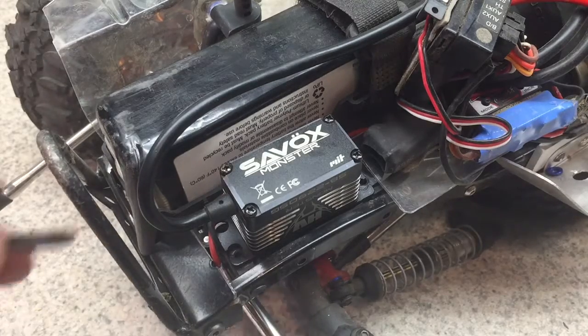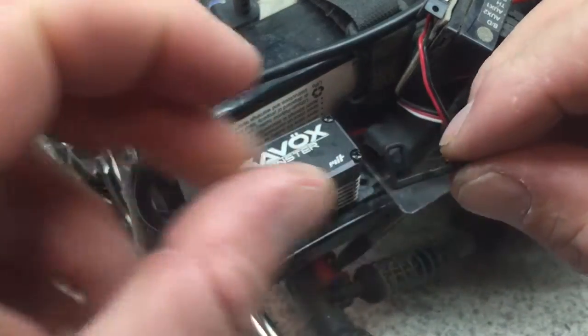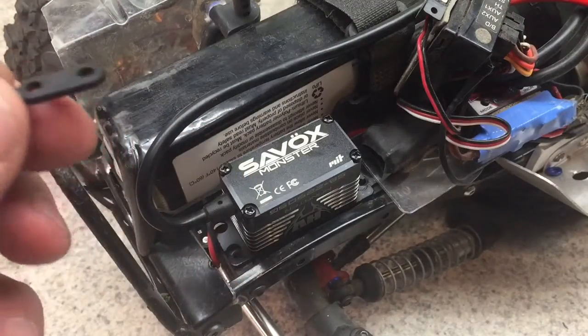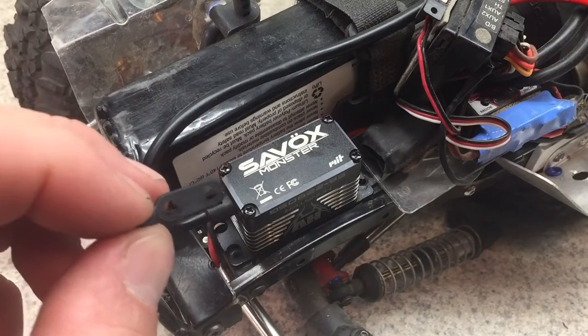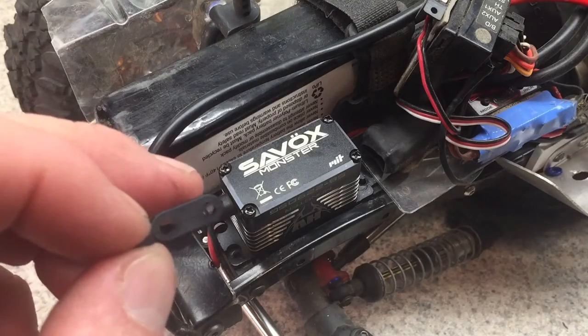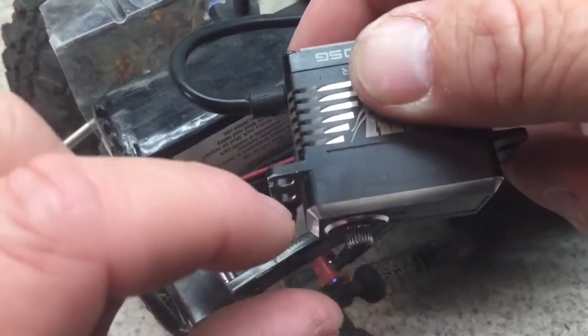Inside your kit or your RTR, in a bag you have these little clips here. They're not just to hold your wiring along the frame — they're also to raise your servo up and give you clearance from those lower links, because a lot of servos have different distance between the servo spline and the mount.